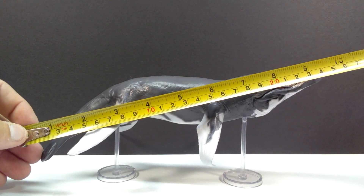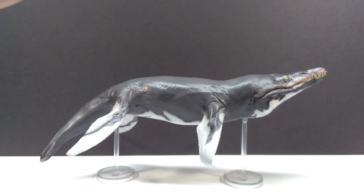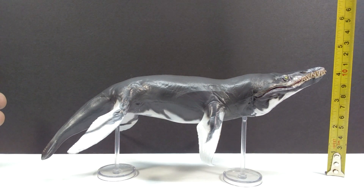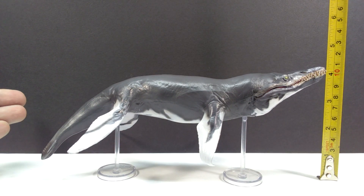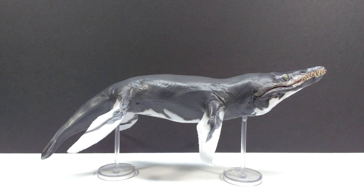As far as size goes, for length you're looking at about 10 inches or about 25.5 to 26 centimeters. For height — from where it sits on the pegs to the top of the snout — you're approaching 4.25 inches or around 11 centimeters. If it were just laying flat the height would be different, since the pegs are holding the Kronosaurus up into the air.